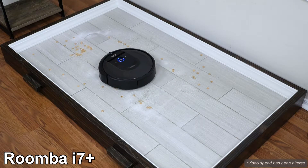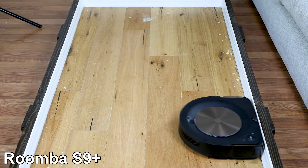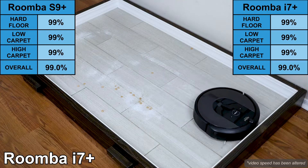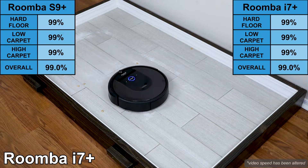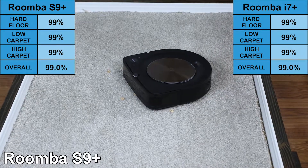The other difference between the S9+ and i7+ is the suction power. The S9+ has greater suction power at about 2200 Pa, while the i7+ has 1800 Pa. Despite this difference, the two models achieved identical scores on our cleaning test — they were both able to remove 99% of all debris.